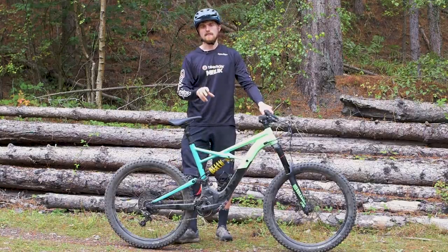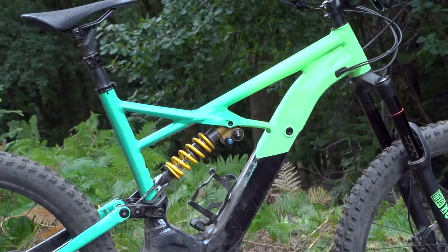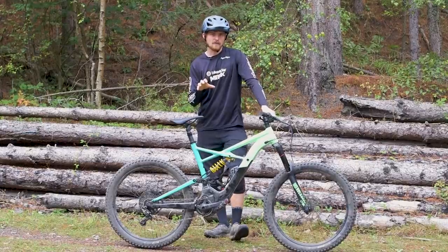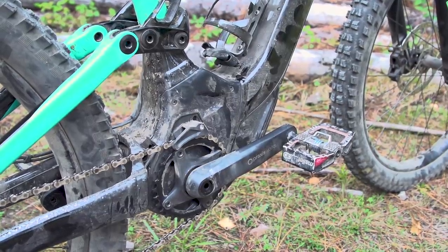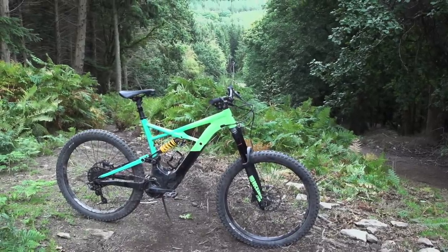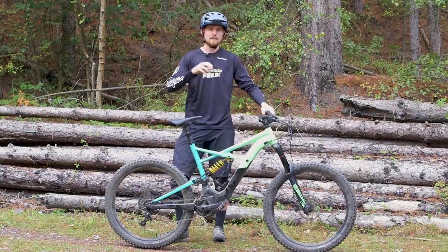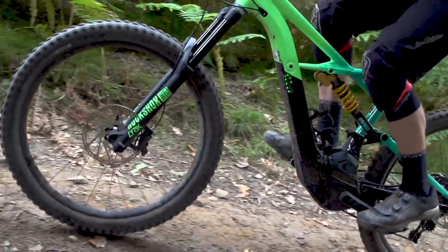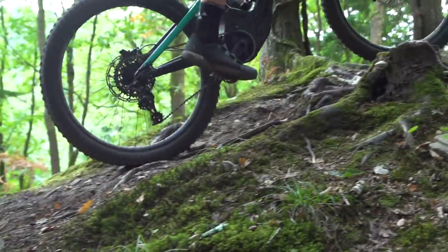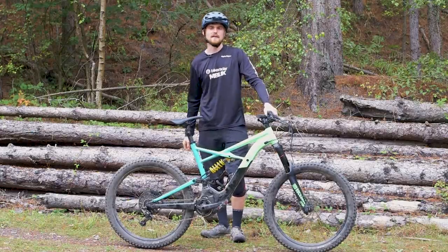This bike in XL weighs 24.6 kilograms without pedals, which is middle of the road for a long travel e-bike, but despite that heft it's surprisingly similar to a normal bike to ride dynamically over rough and technical terrain. Another thing I really liked is the short 165 millimeter crank arms, while a lot of e-bikes still use 170 or even 175 millimeter cranks. On an e-bike you're riding much more technical, steeper climbs, and those shorter crank arms let you pedal over rough terrain more easily with noticeably less pedal clipping.